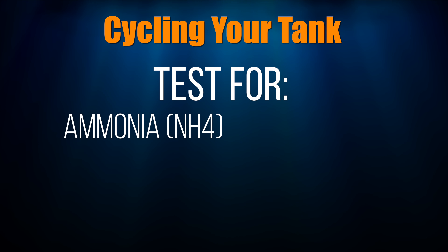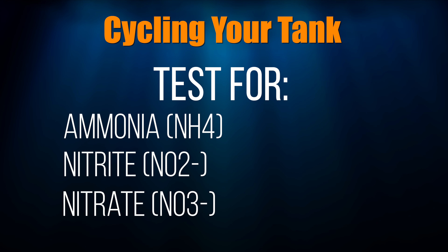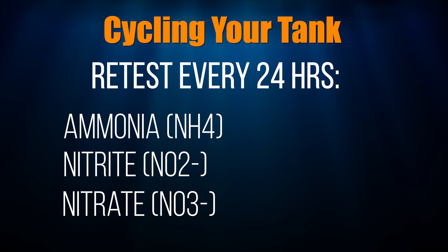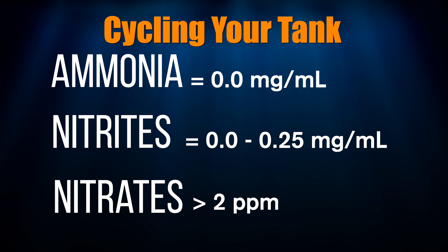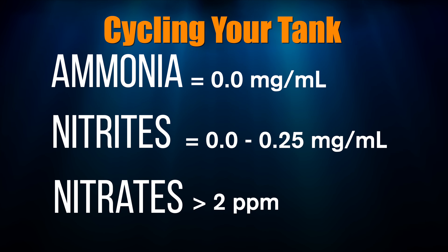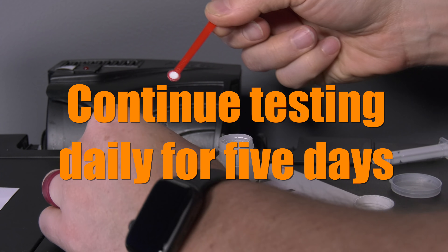Step 6: Check your tank's ammonia, nitrite, and nitrate levels using test kits. You can download my free recommended test kit list at the link above. Check ammonia, nitrite, and nitrate every 24 hours for 5 days. Your test results should look like this: no ammonia, little or no nitrite, and some nitrates. Once you have zero ammonia, very low or no nitrites, and some nitrates, the initial cycling of your tank is done. Keep testing your tank daily for 5 days to ensure everything is running smoothly.